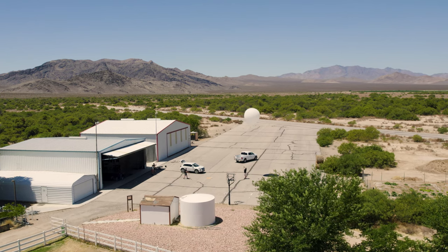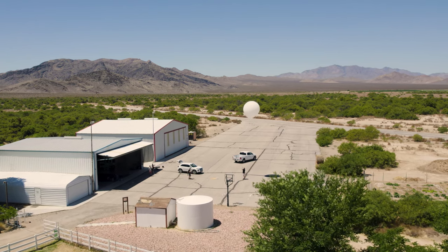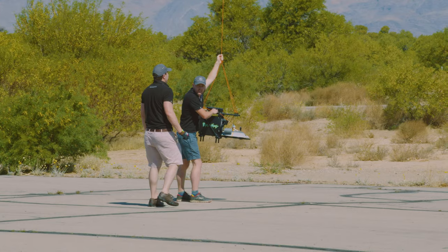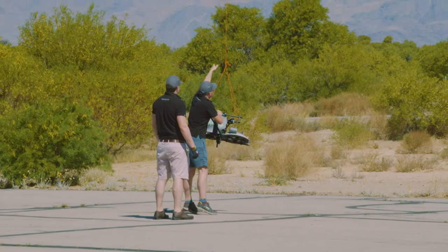The balloon is filled and sealed. We need to progress our team to the centre of the runway where Rick and Morty's craft will be released, and they'll begin their journey into space. 3, 2, 1 — lift off.